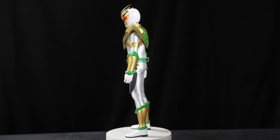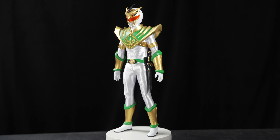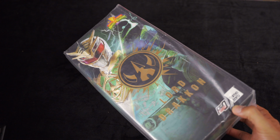Alright, good afternoon everybody. Today we're going to be unboxing and having a quick first impressions take on this Lord Drakkon figure by Three Zero.